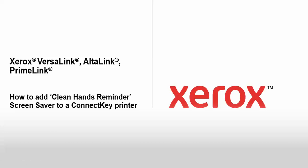This is a how-to on how to add a Clean Hands Reminder app as a screensaver to a ConnectKey printer. This works on the VersaLink, AltaLink, and PrimeLink.